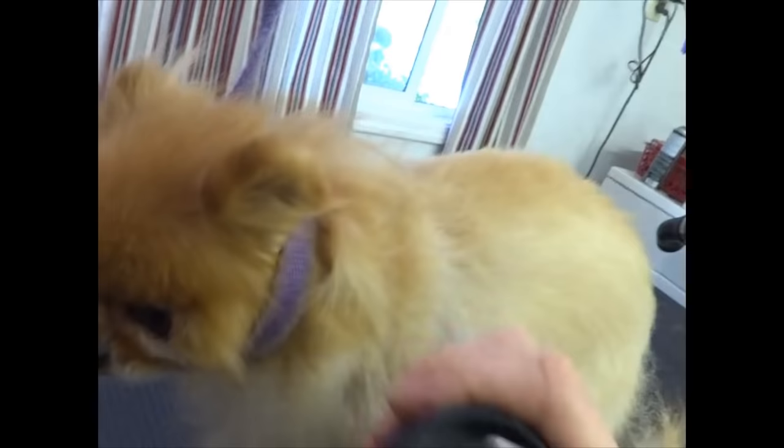Again, this is the problem when you cut a Pomeranian down, even with scissors — not growing back is not growing back. So when you cut a double-coated dog, I'm not saying don't do it, just saying be prepared — stuff like this does happen.